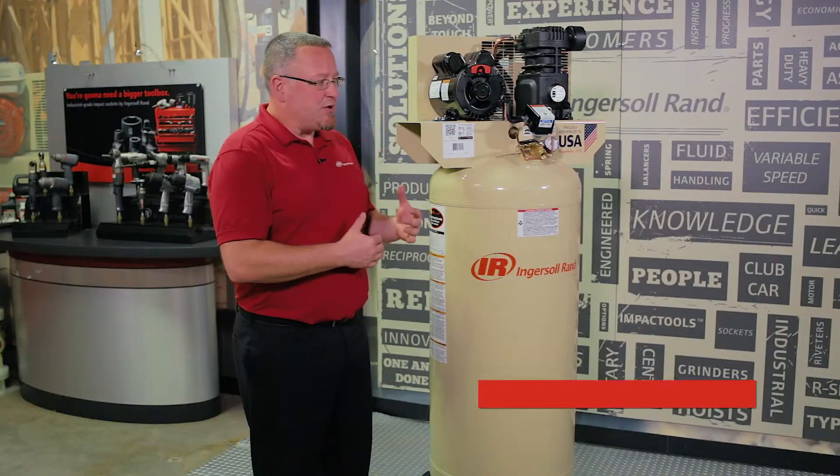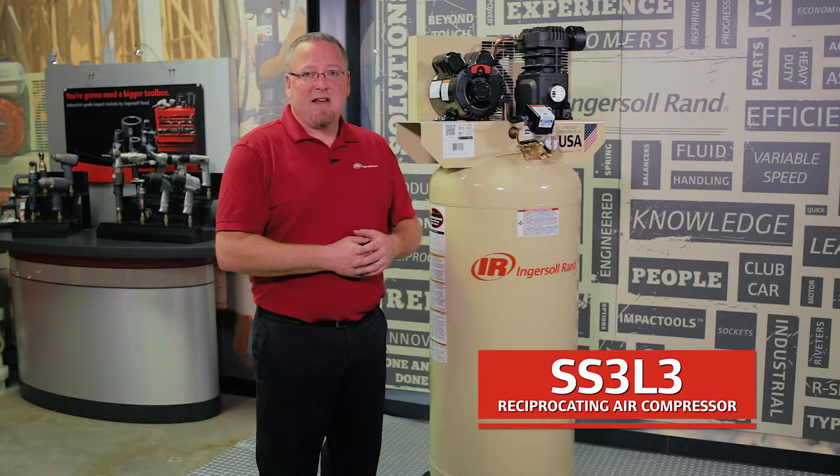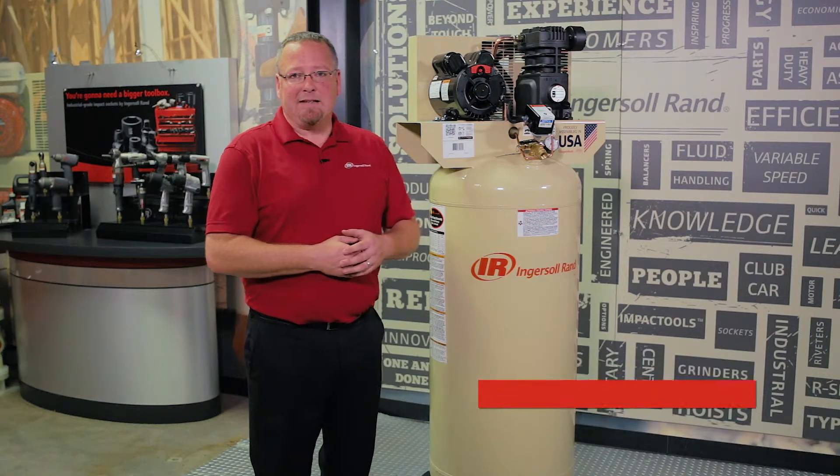This is a single stage machine that puts out 10.3 CFM at 135 PSI. This machine is perfect for you in your garage. I want you to step up your game a little bit and utilize things like air tools, grinders, and some light painting applications.